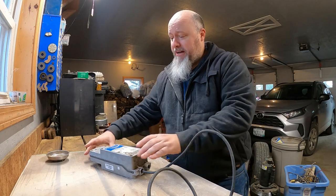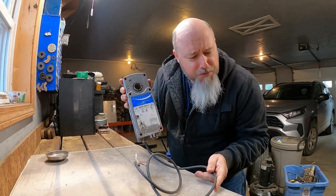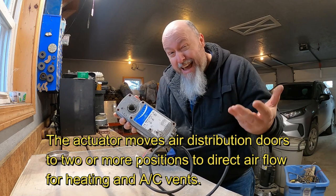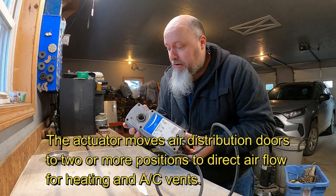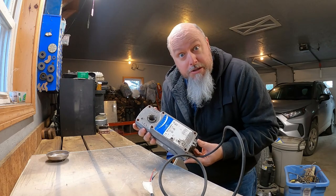This is, so far as I know, and as I looked it up, it is a proportional spring return actuator for HVAC. Don't ask me exactly what that means in pure English, but I can tell you there are some goodies inside here. So I'm going to go ahead and start the process of taking it apart and showing you guys what it's all about.